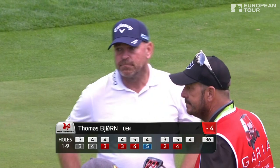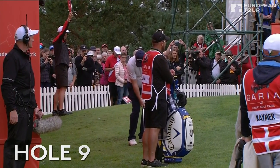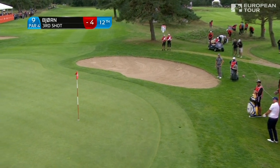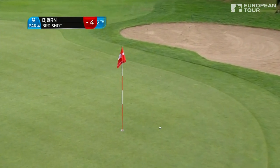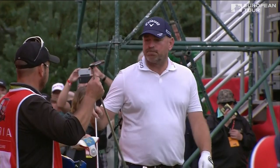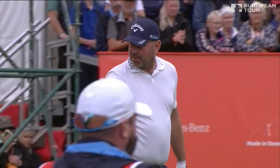Almost in the Langer mould. Watch Thomas hold this one — there's a master at work. Simple shot played in easy fashion.